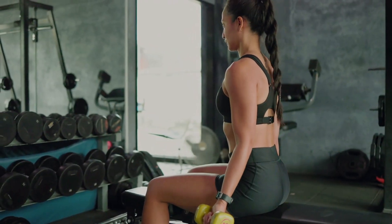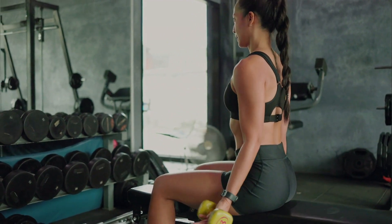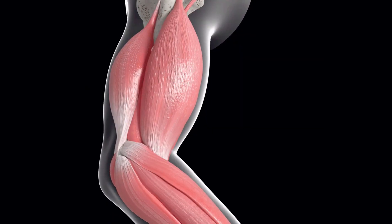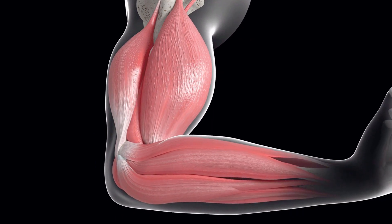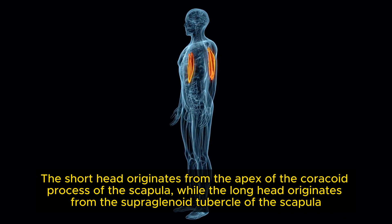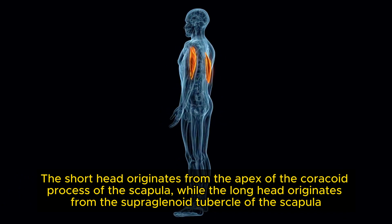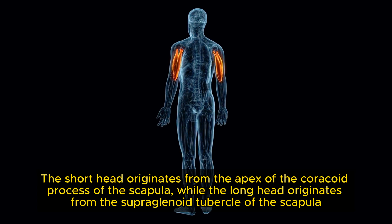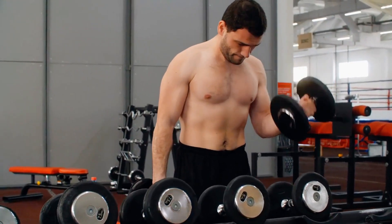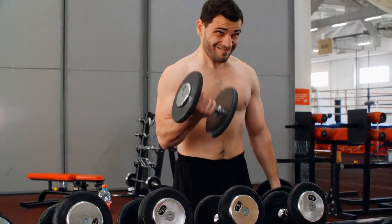Before we dive into exercises that are guaranteed to blow up your biceps, it's important to understand its anatomy. The biceps brachii, commonly known as the biceps, is composed of a short head and a long head. The short head originates from the apex of the coracoid process of the scapula, while the long head originates from the supraglenoid tubercle of the scapula. Each head reacts differently depending on your exercise choice, which we will cover shortly.